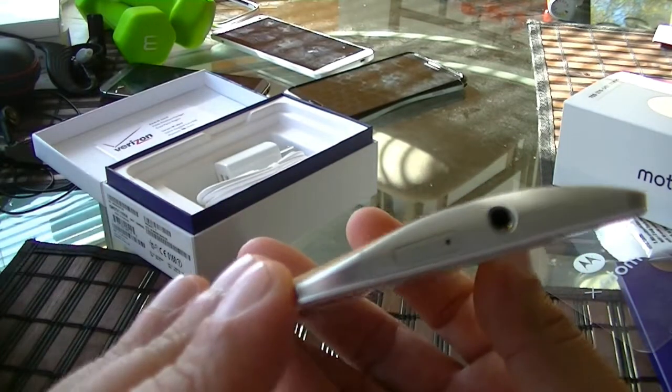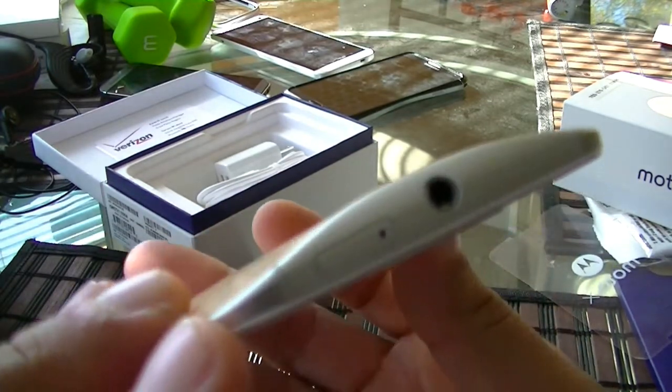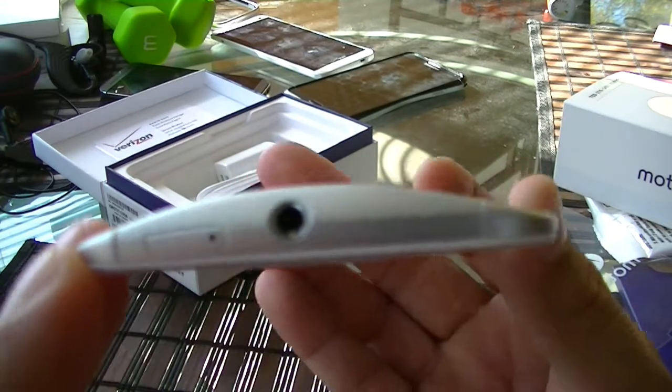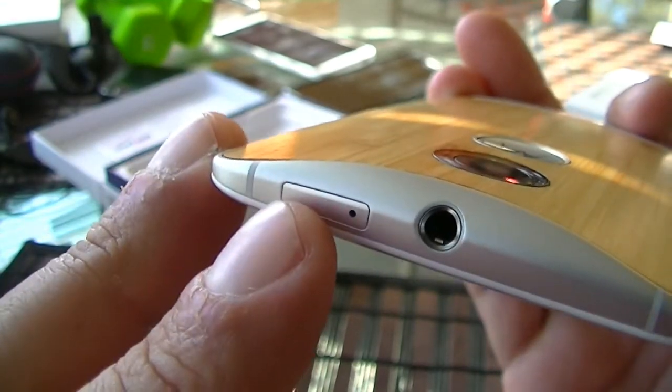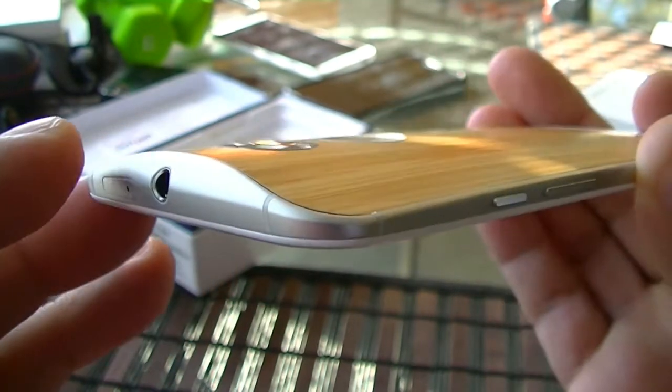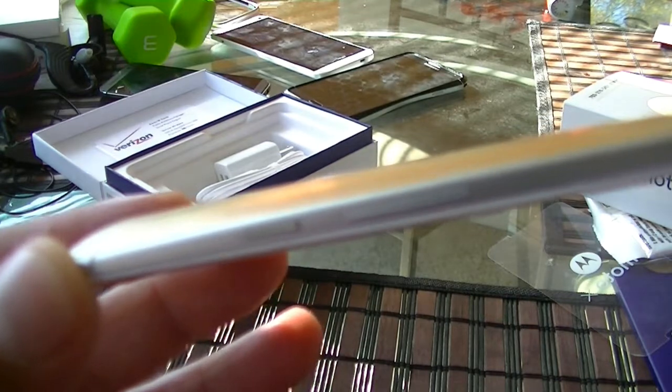Let's take a look at the ports. On the top we get access to the 3.5 millimeter audio jack, and also the access to the SIM card right there. On this side we see the power button and the volume rocker.